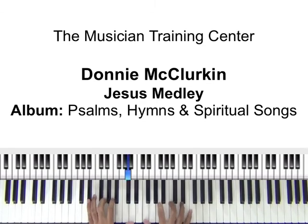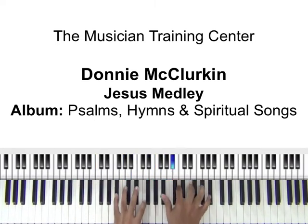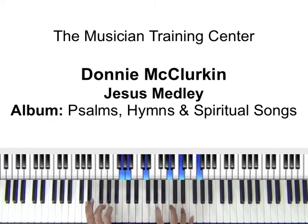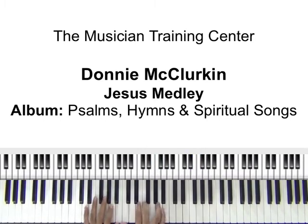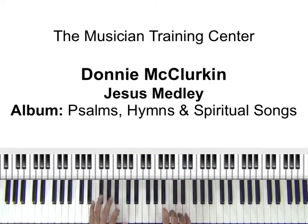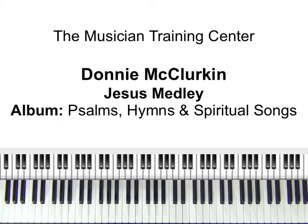This is 'I Love Jesus.' And the second part is 'I Love the Lord.' So let's start with the first part of the medley.